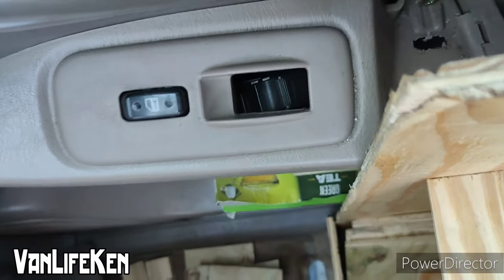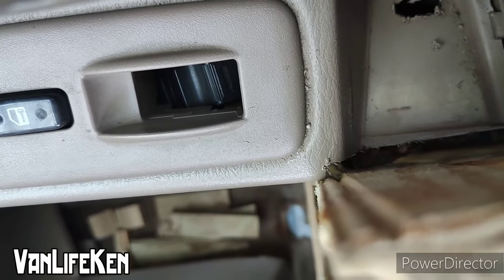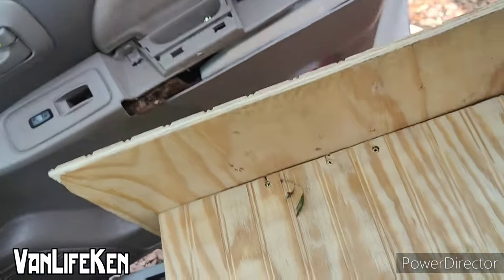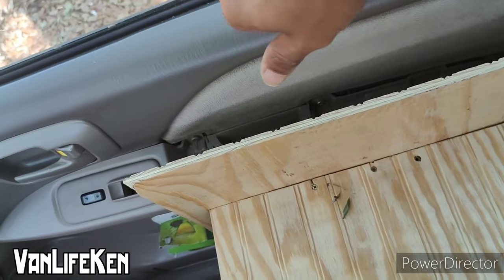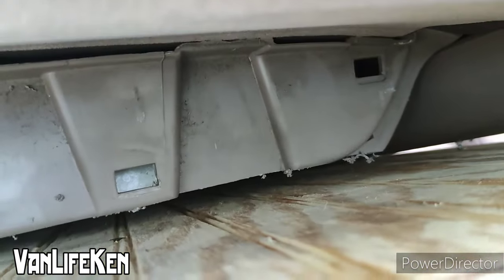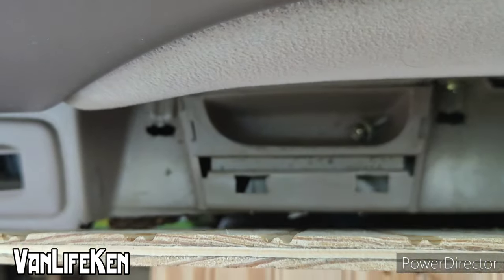Almost perfect — I have to cut just a tiny bit more off, but that's nothing. And now when we close the door it barely moves, just because of the nub right there. But as you can see it's not touching the rest of the way, and that's exactly what we wanted. No movement.